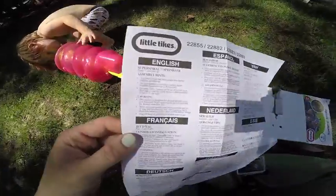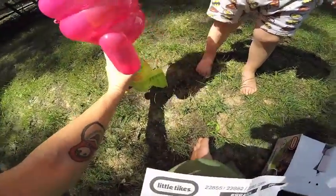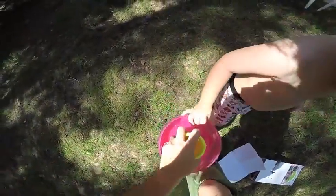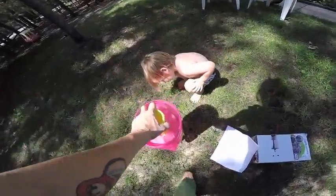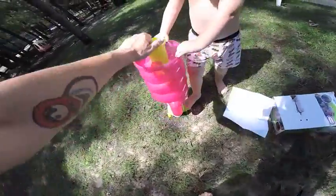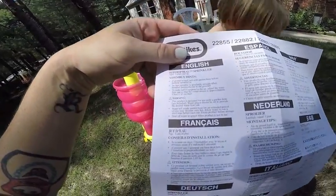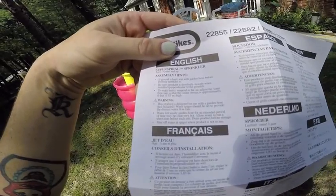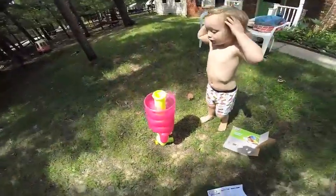Hold on, let's get the instructions out. So it says that you're supposed to push this into the ground, and if it's hard we have to wet the ground first, but I think we can do it just by stepping on it. Alright, ready, let's push it in. Okay let's see if that's good enough. Is it gonna stay up? Yep, it's up. Okay let's push it just a little bit more. Alright, so it says to make sure the sprinkler is absolutely straight when installed, and to make the balls go in the air, adjust the water flow rate so that the center stream makes the balls bounce on the top.